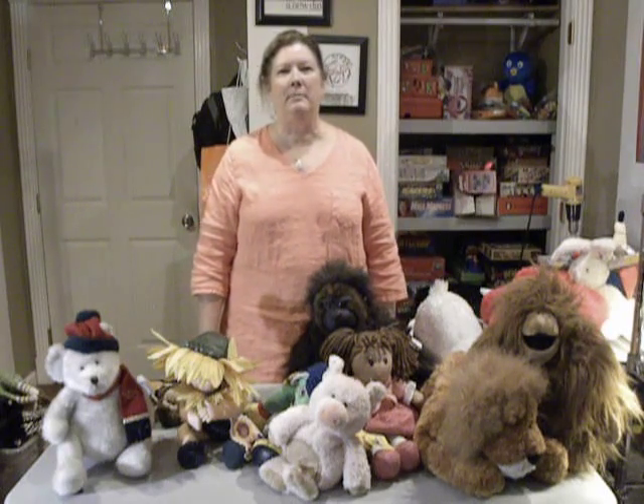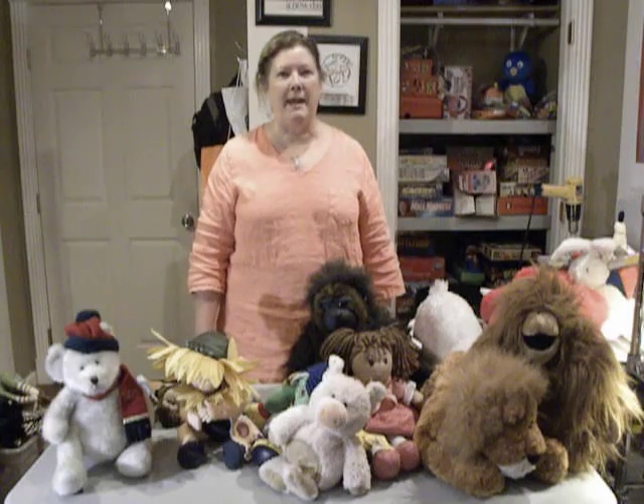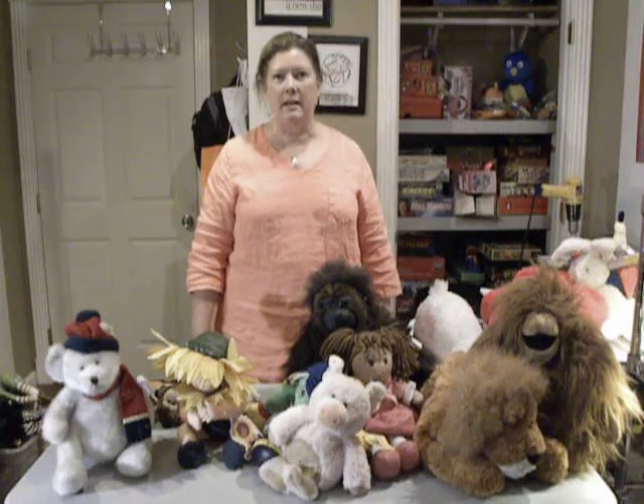Hi, I'm Jan with MakeItBooks.com. My partner and I are resellers on Amazon through FBA. I'd like to share with you today some of my strategies for buying and choosing plush animals and toys to sell on Amazon.